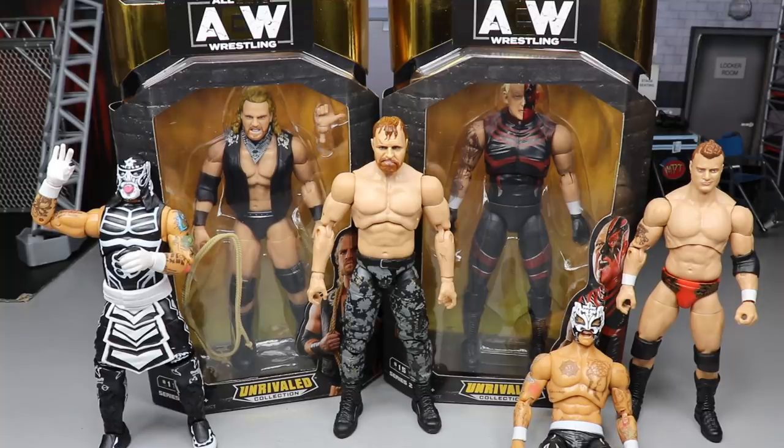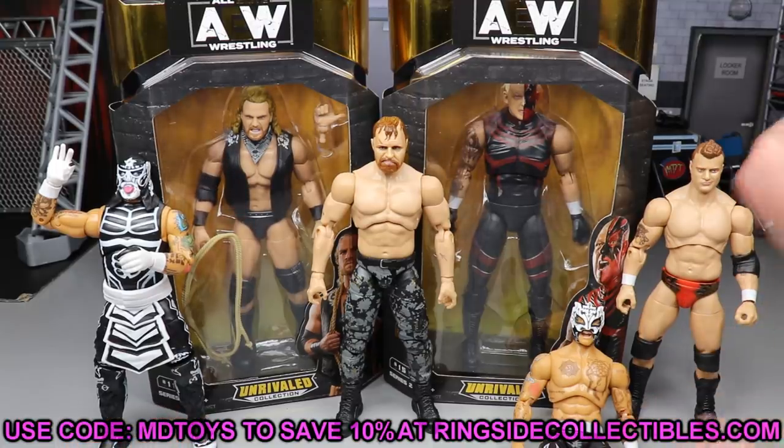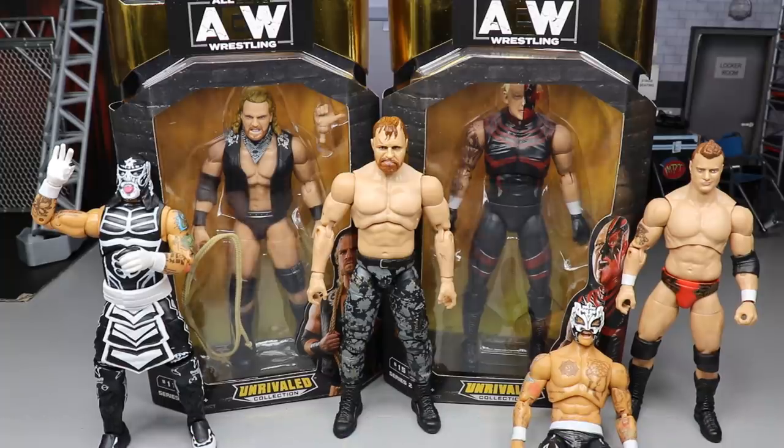If you'd like to pre-order any of Series 2, 3, or 4, head over to Ringside Collectibles at wrestlingfigures.com and use promo code MDToys to save yourselves 10% when shopping over there. I'd really appreciate it — it helps out the channel. They carry not just AEW figures but WWE figures as well. But let's dive into this review!